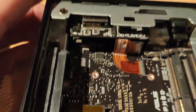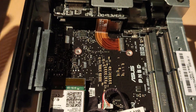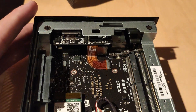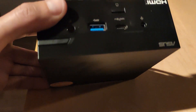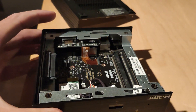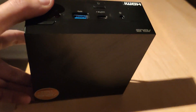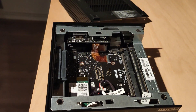So an M2 slot, Serial ATA, and two SO-DIMM slots for RAM — very easily accessible. After I did all my testing I want to do a teardown and look at the other side where the APU is located and the cooling.